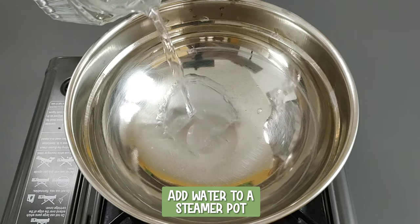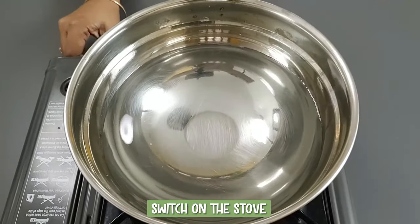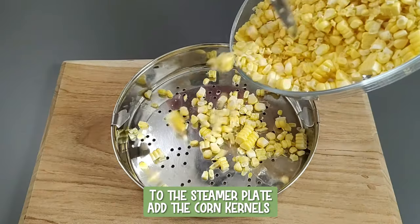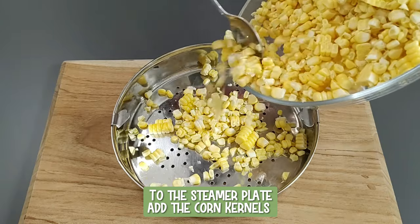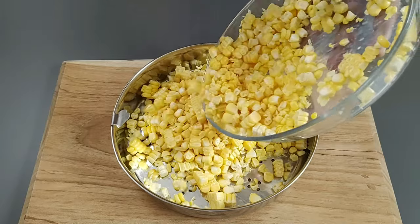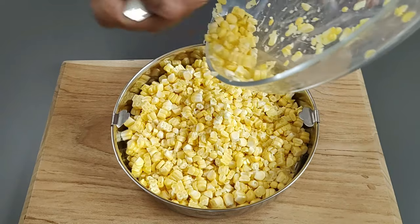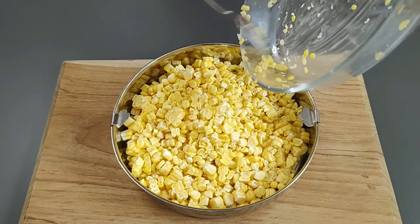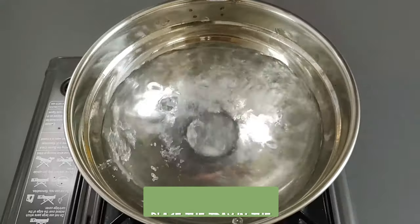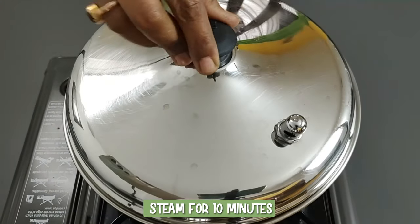Add water to a steamer pot, switch on the stove and close with the lid. To the steamer plate, add the corn kernels. Sweet corn is rich in folate, thiamine, vitamin C, magnesium and potassium, and is also rich in dietary fiber which helps promote gut health. Place the chopped sweet potatoes on top of the corn, place the tray in the hot steamer pot, close, and steam for 10 minutes.